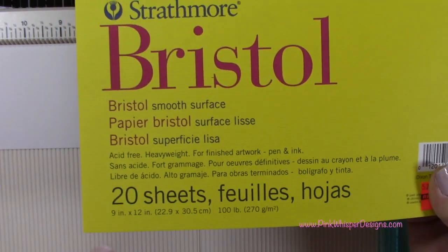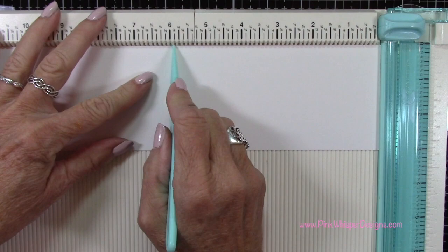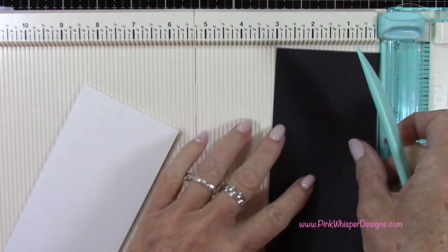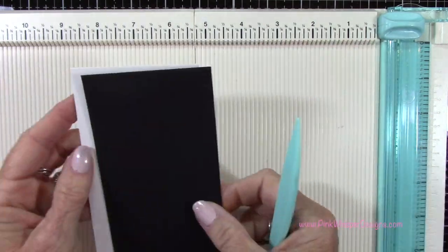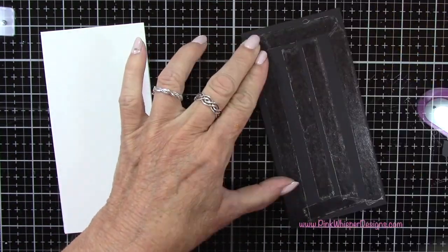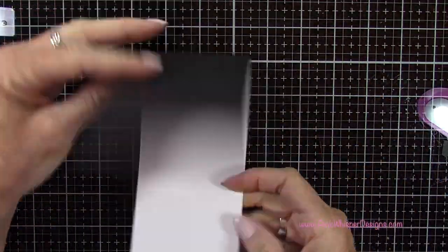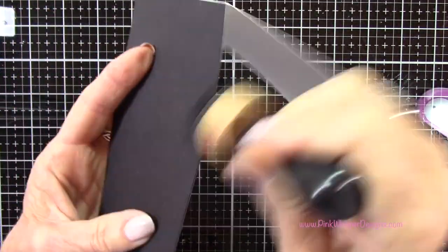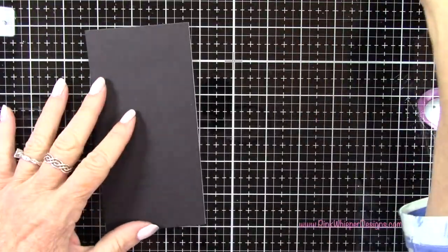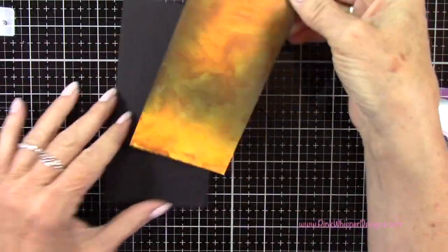I'm using the Strathmore Bristol Smooth 9 by 12 pad so I can get a 12 inch piece of paper. I'm cutting it at 3 inches by 12 inches, then scoring it at the 6 inch mark so it measures 3 by 6. I've cut a black panel that measures the exact same — 3 inches by 6 inches — and I'm attaching these two together to give us a mini slimline card. This will be a top folding card, and I'm adding a little black all the way around to take away the white edge.